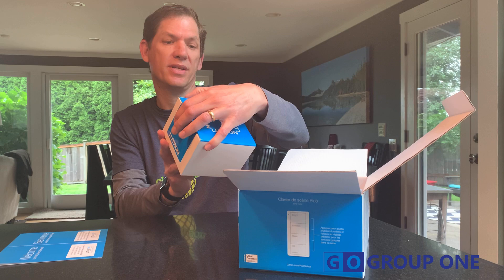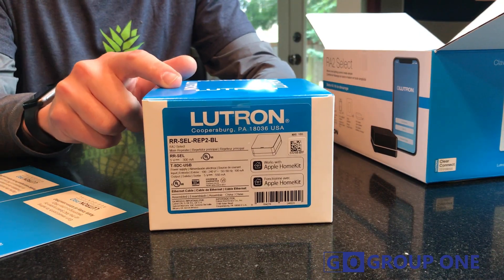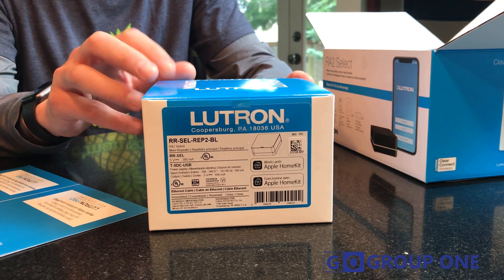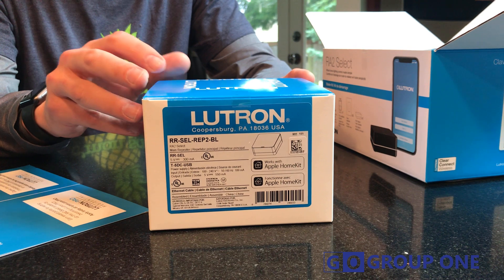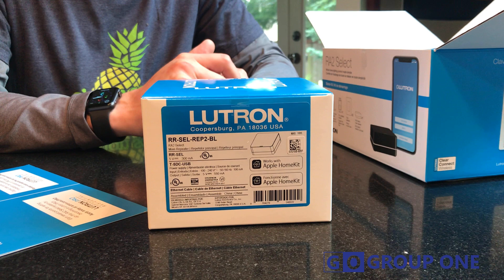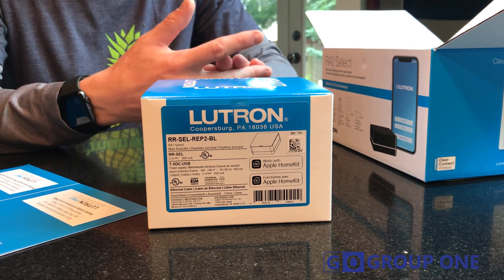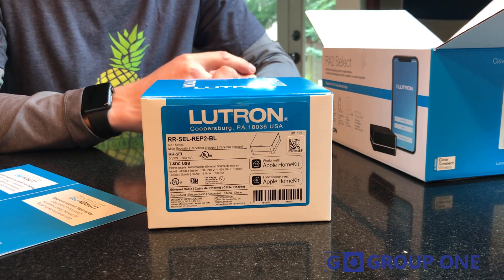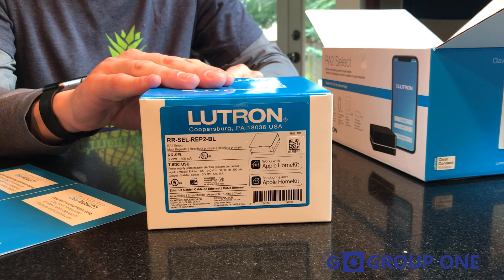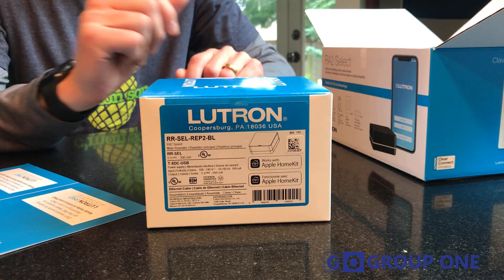The first thing I want to pull out is the Select Bridge, which is the part of the kit that will interface with the internet as well as talk to the lighting devices through their Clear Connect Wireless. The app will allow the starter kit to communicate with Alexa, Google Nest, Apple HomeKit, and any of your voice control products, as well as the Select Pro Bridge will allow you to connect to Control 4, Crestron, and other home control systems.